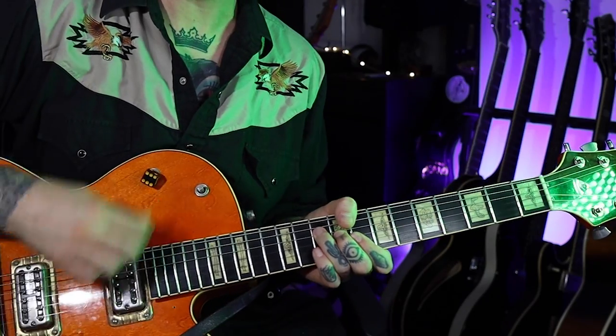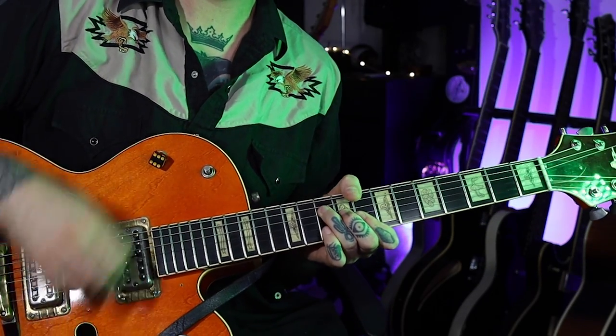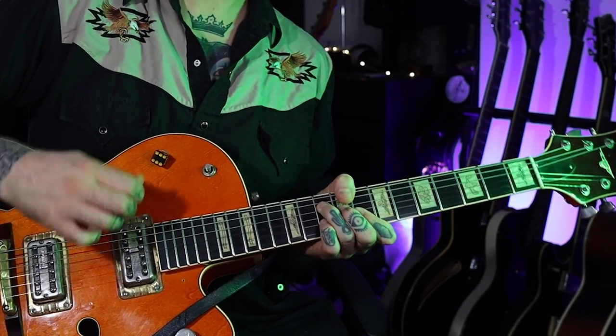I'm just going to show you one riff — it moves around with the chords, it's going to go like this. It's kind of a little trickier than it sounds. So we're in the key of C, we're going to find the C. There's your C on the low E string there.